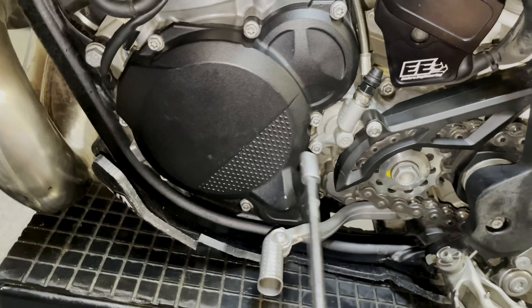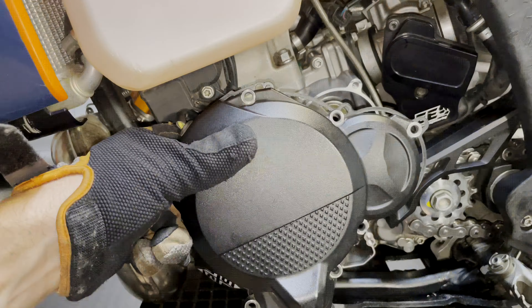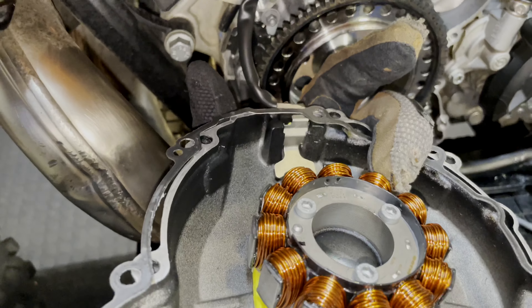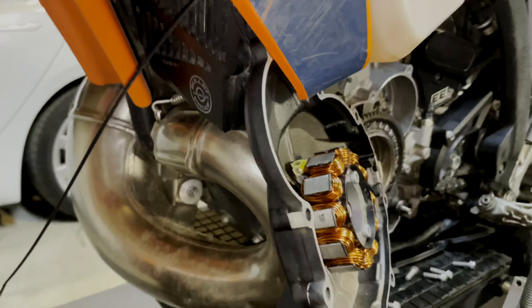First up, remove all the 8mm bolts — loosen them all off. You're also going to need to remove your shifter. Make a note of where the alignment on it is, so when you put it back on it lines up nicely. Next, pull your ignition cover off. You can reuse the gasket if you're careful. I'm going to leave the stator power cables connected and attach the cover out of the way to the side with a zip tie.